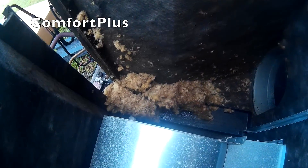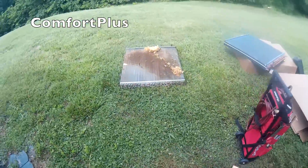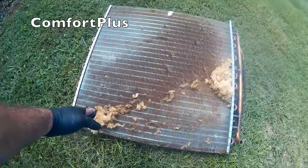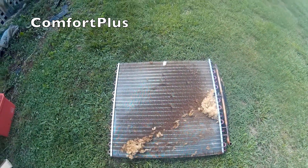Well, the old coil is out. There is the debris — it was stacked up this high; it fell when I pulled the old coil up. You can kind of see by looking at the old coil that at least a third of it was covered, and the rest wasn't too clean either.